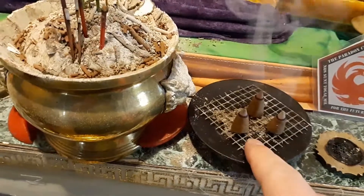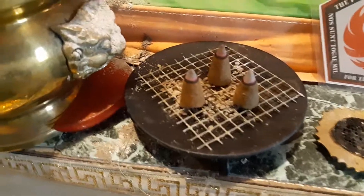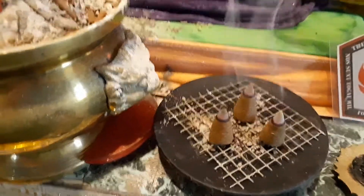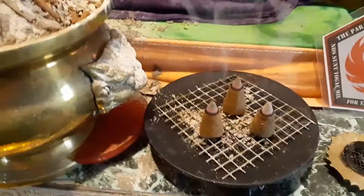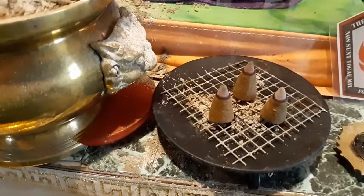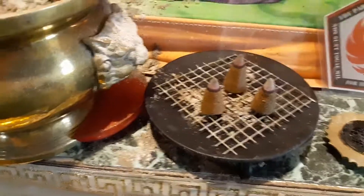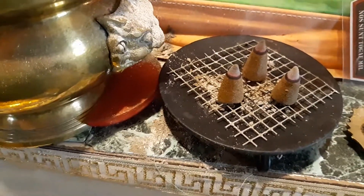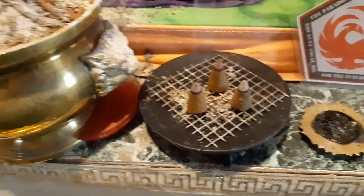As long as there's a little bit of airflow under it, you should be fine. This way the cones burn more efficiently and they completely burn, and they do not give off that almost suffocating smell that normally happens if you put the cone directly on sand or ash. So that's Wolf with a little tip.